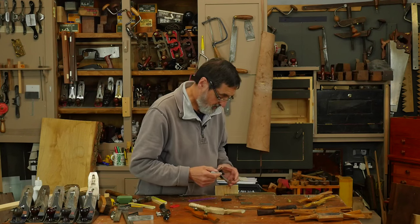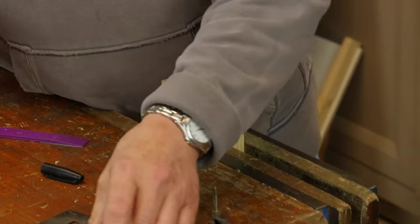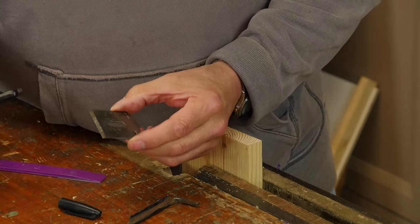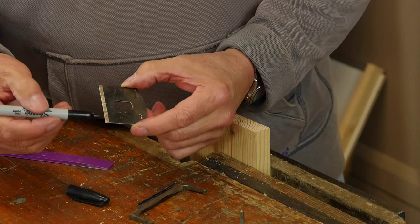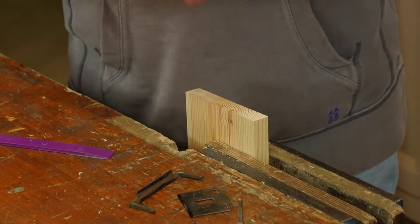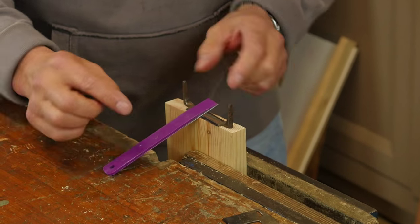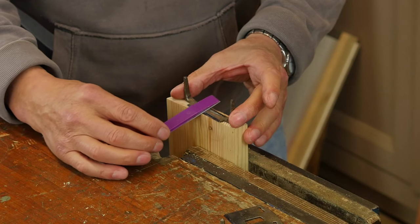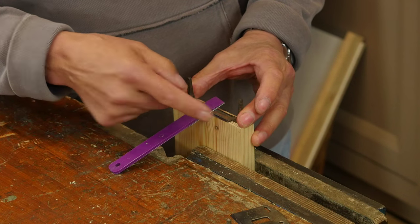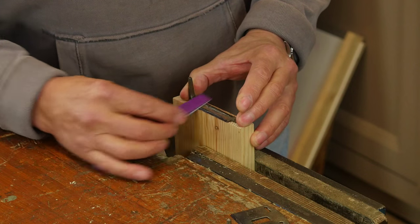This same approach works on the Veritas beveled blade for their spokeshave, and on all the others — including the Stanley I just bought on eBay that has never been sharpened. It's got the rough grind marks left by the manufacturer. We put this on here, eyeball the position — I want to use around the middle of the paddle because I'll be using a circular motion. I place the blade so the edge comes right on the front edge and keep it flat, pressing down on the sole.